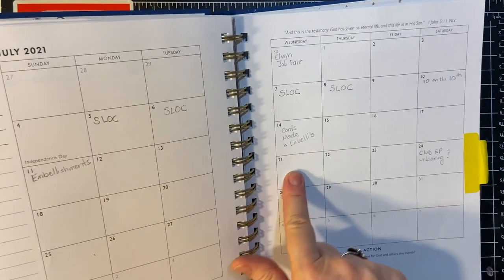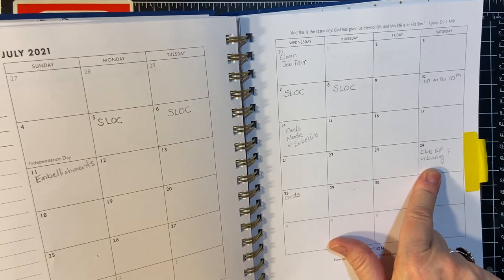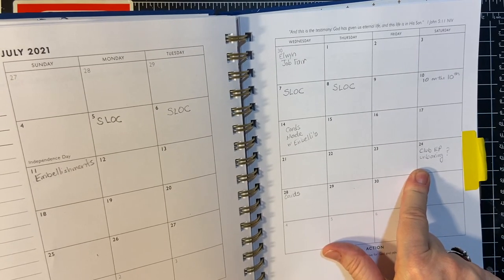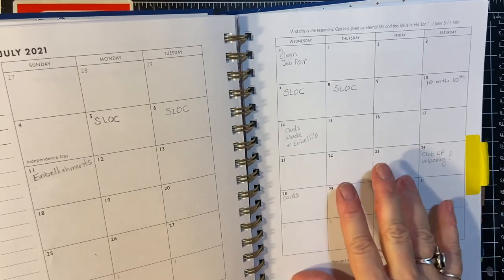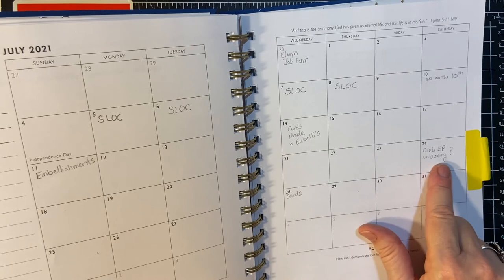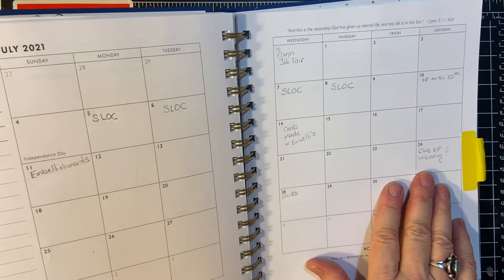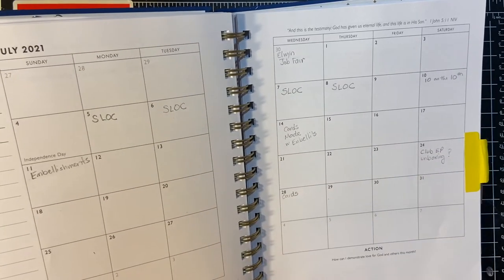And I'm not sure here yet. I think July — it's every other month I get my Club Echo Park pattern paper, and I think there's pattern paper, chipboard stickers, and sometimes there's regular stickers that come in the box. It's called Club EP for Club Echo Park, and that's the company. I will be doing the unboxing of that when I get it in the mail, and then I will be making cards with that at the end of the month.